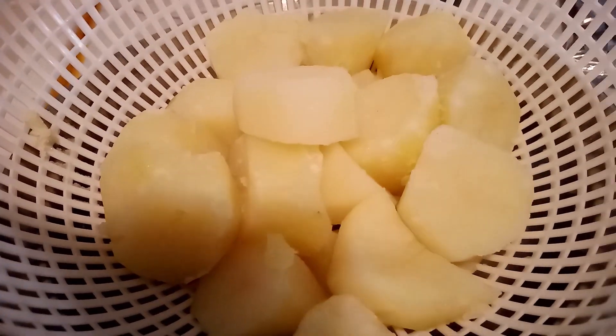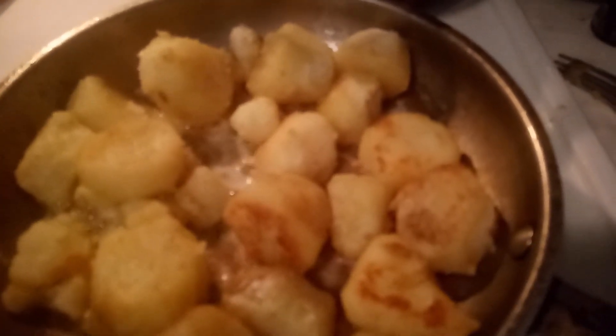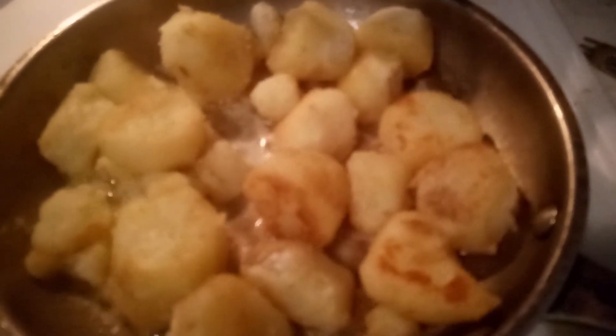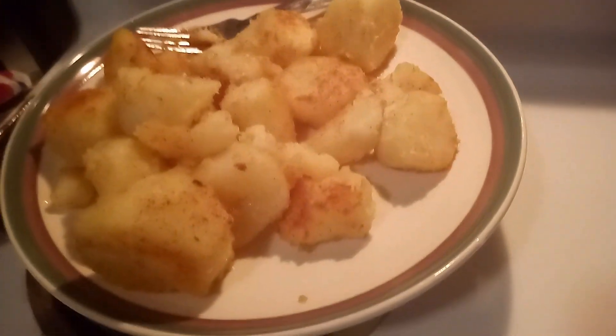We're going to let them brown on both sides, then remove them. They smell delicious with that onion and garlic — wow, it smells good. Next we're going to sauté the spinach in the same pan that we cooked the potatoes in.